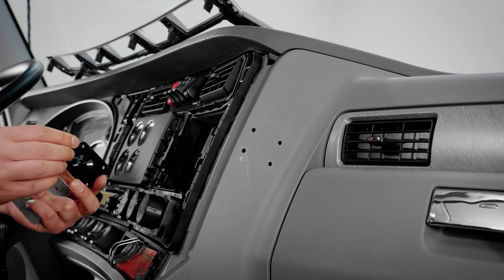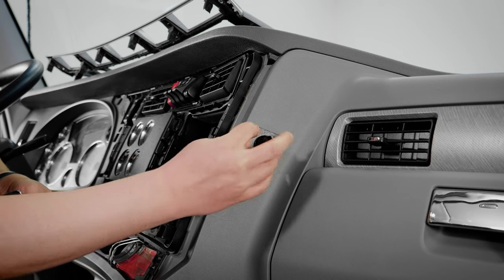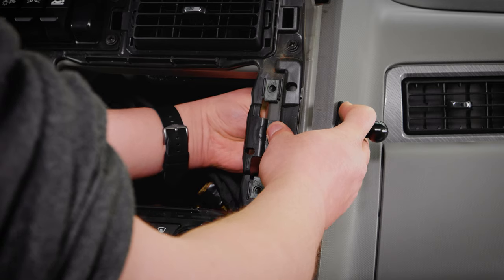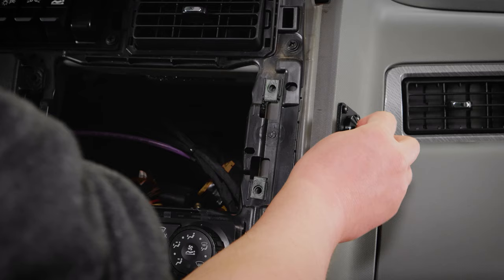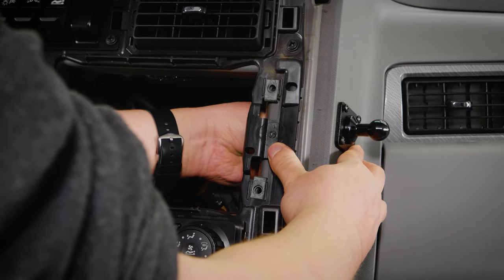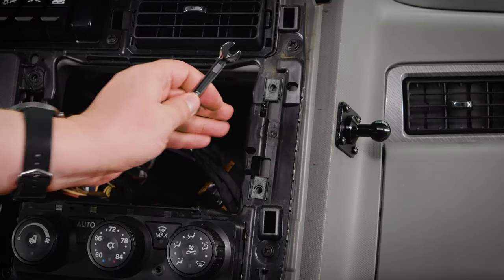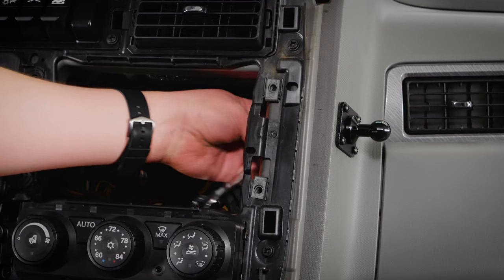Now that we've access to the back side of the dash, we're going to want to put a screw into the pedestal base. Then we want to put that through one of the pre-drilled holes and use it to line up the backplate inside the dash. Once the pedestal base and backplate are lined up, you can go ahead and add the rest of the screws and the lock nuts. We're going to use a 7mm wrench to hold the nuts in place while we drive the screws from the outer side.